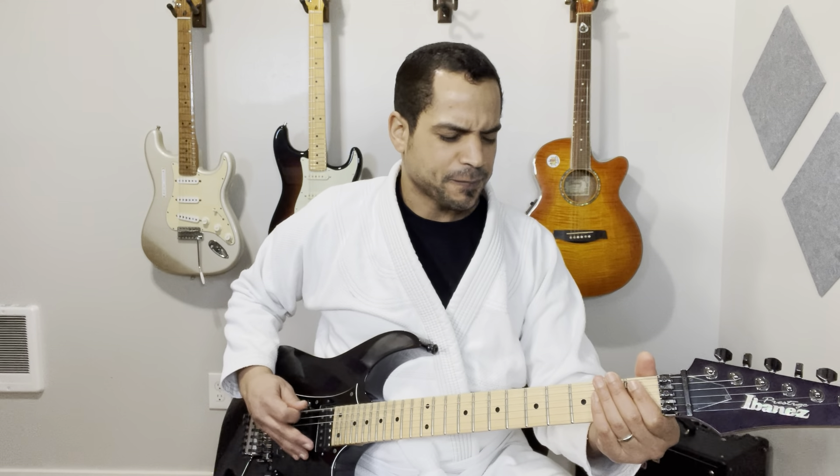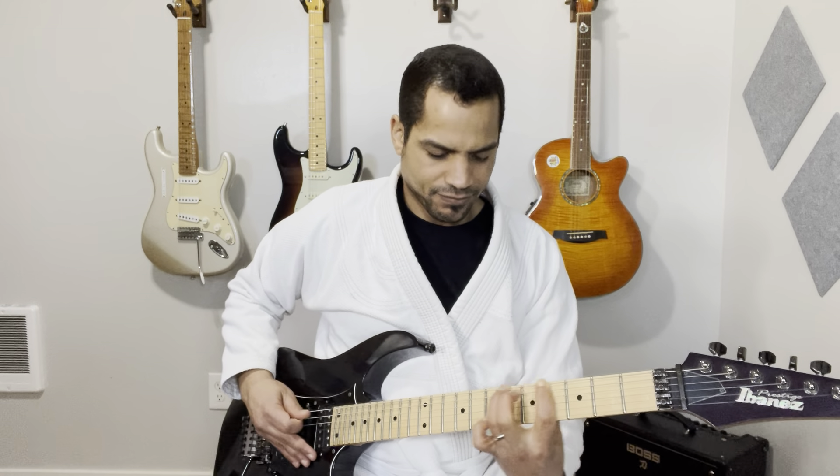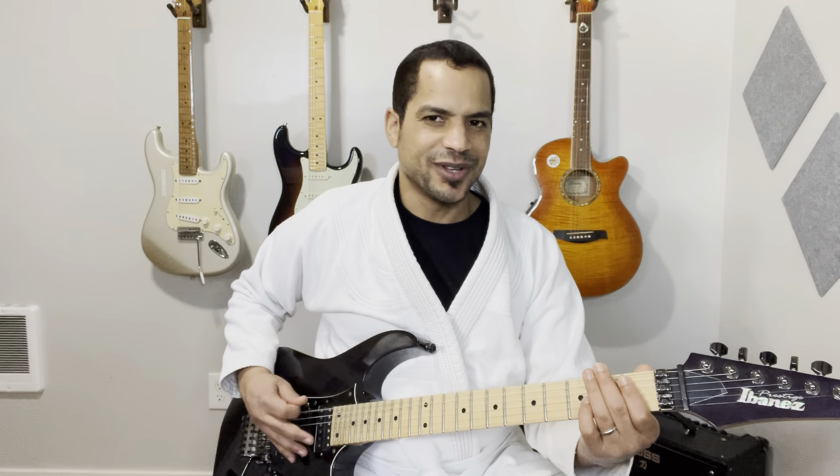Play it with me. One, two, three, four. That was a mistake — sorry, that should have been three.